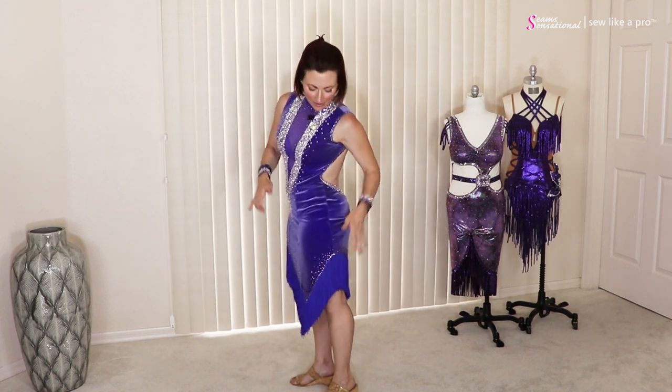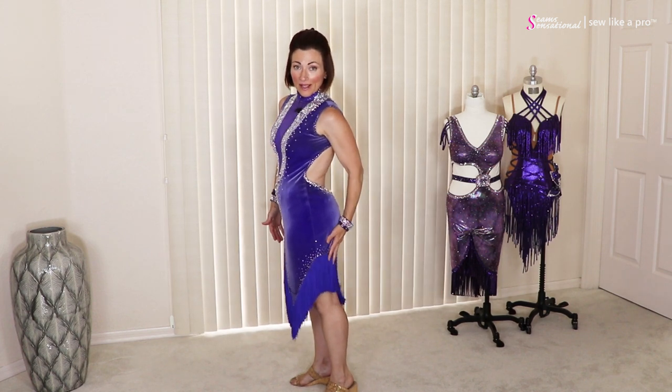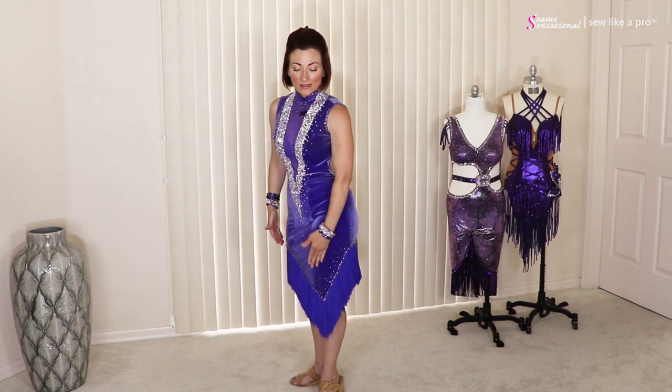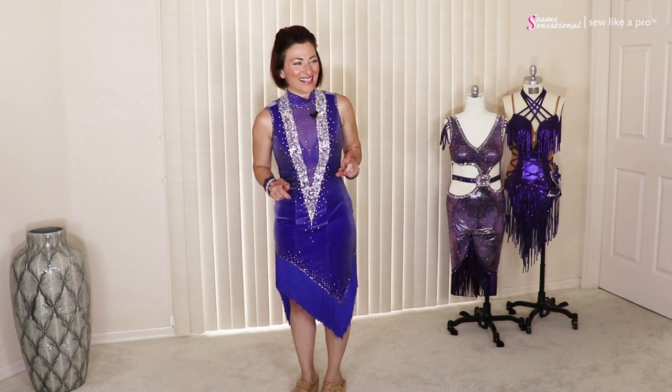The side of this dress is pretty darn cool because the angle goes high up and then low at the front again, creating a long line, and she created an accidental long line with the velvet. So let's talk about velvet, because I've actually not talked about that in any of the other blogs.